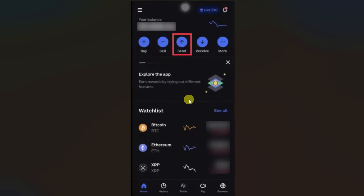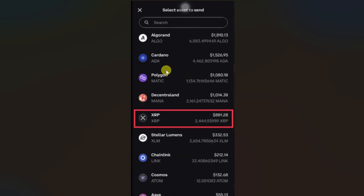First thing you need to do is open up your Coinbase app and then you have to click on this send button from the options. Then on this screen you have to select XRP from this list of cryptocurrency by scrolling through the list.